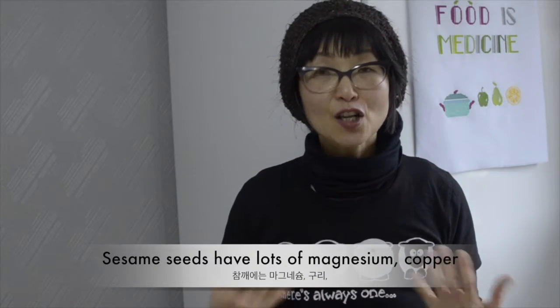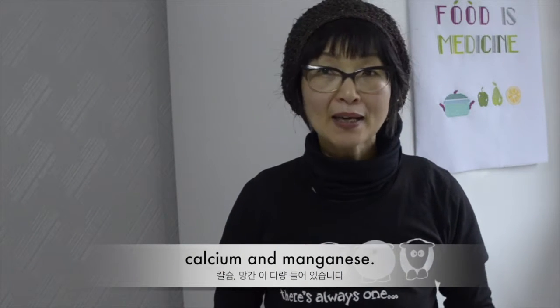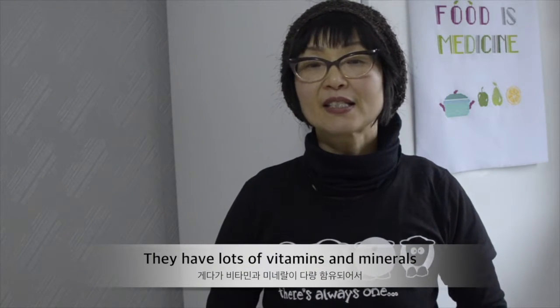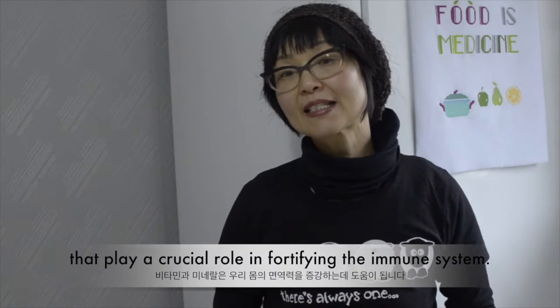Sesame seed contains lots of magnesium, copper, calcium and manganese. Moreover, they contain many vitamins and minerals that play a crucial role in fortifying the immune system of our body. So let's start.